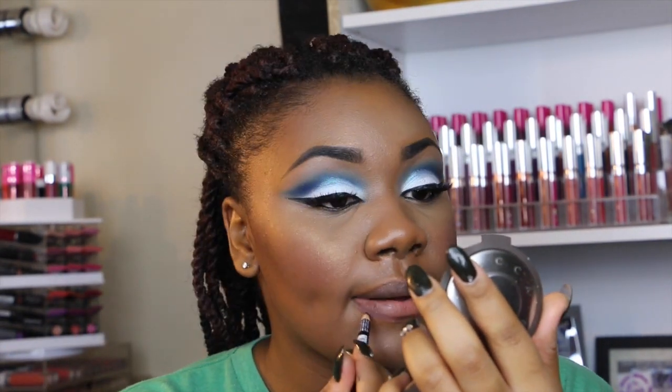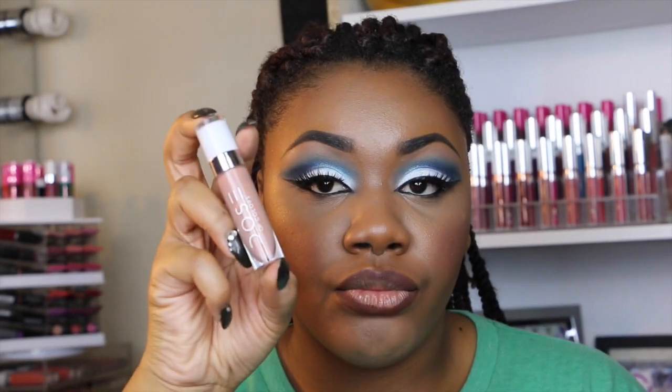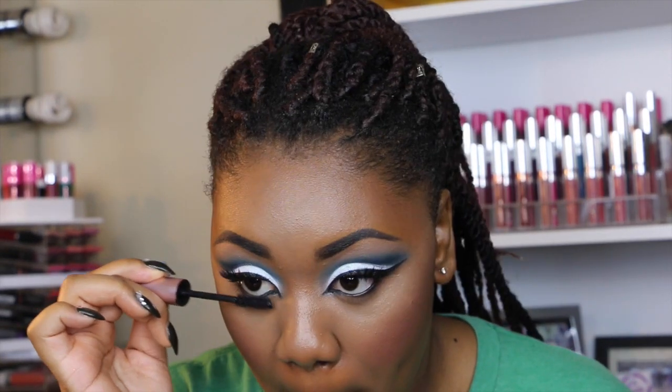Then I'm going to be using this NYX lip liner in Espresso to line my lips, and I'm going to top that with this Dose of Colors lip gloss in Undressed. Then I put my bottom mascara on and that's it! Thank you guys so much for watching, and until next time.